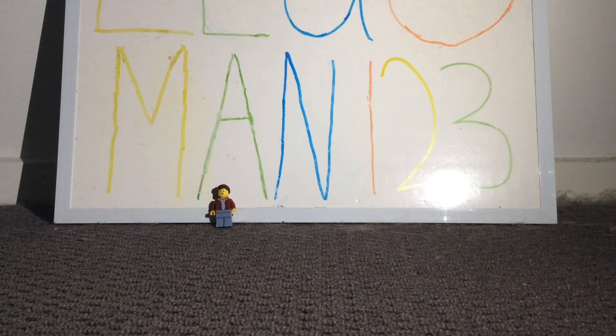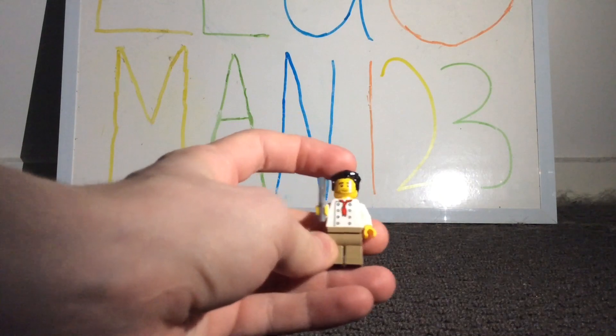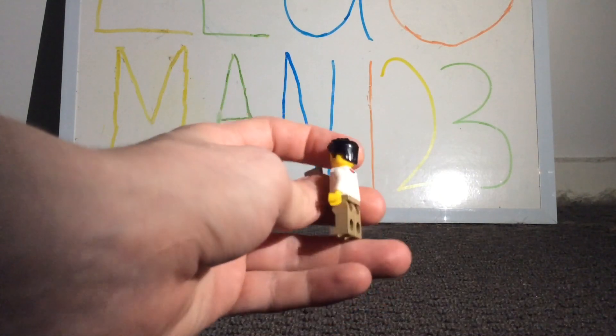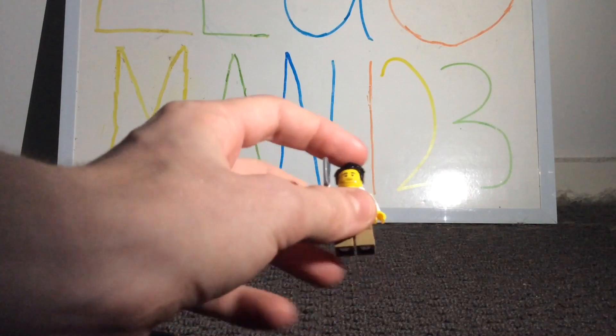As for the next minifigure, there's nothing too special about him because most of the pieces we have gotten before, but it's really nice to get another chef outfit as well as that really nice hairpiece in black, and his facial expression is also really nice to get in a set like this.